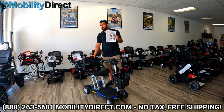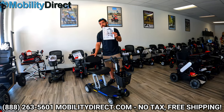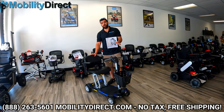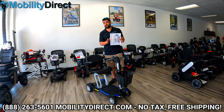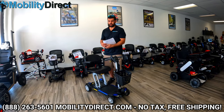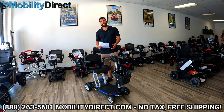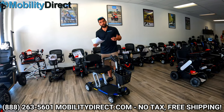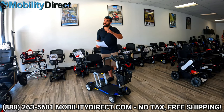We're going to post the spec sheet on the screen so you can pause and review all of the specifications and learn everything about the technical details of this scooter. You can also visit our website with the link in the description to learn more or to order it online. We offer tax-free sales, free shipping, a couple of free accessories, and of course five-star rated customer support.